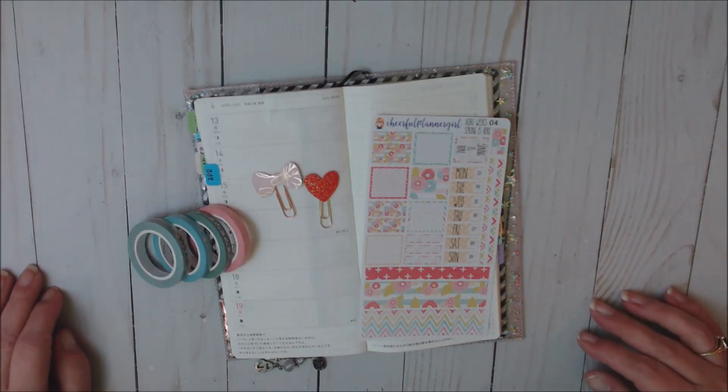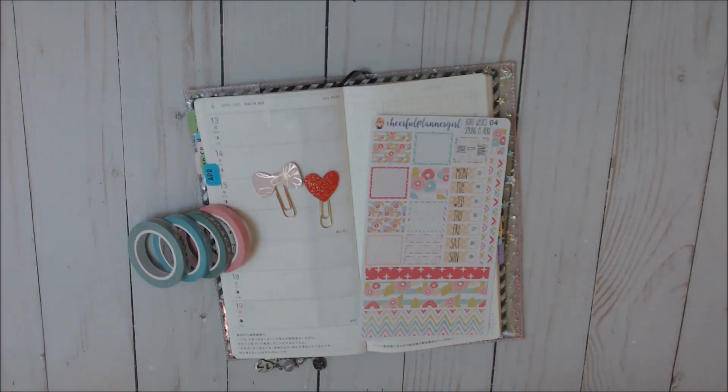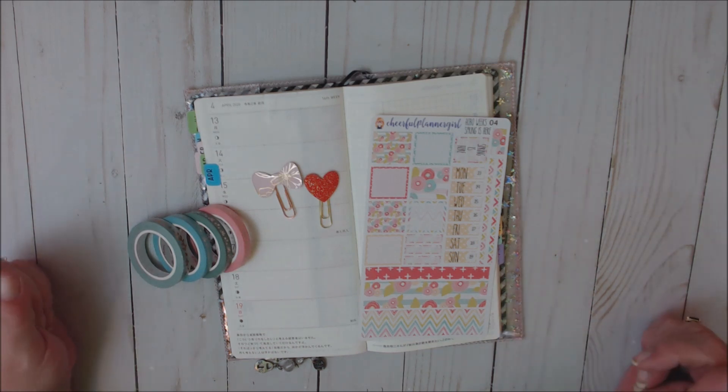Hi everyone, welcome back to my channel. If you're new, welcome. My name is Teresa and I'm really glad you guys decided to join me today. Today I'm going to be doing a Plan With Me in my Hobonichi Weeks for the week of April 13th through the 19th. And this week I'm going to be using a kit from Cheerful Planner Girl.